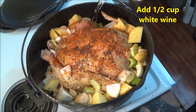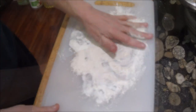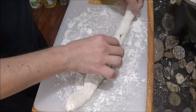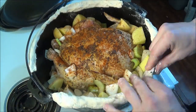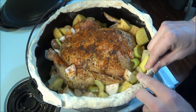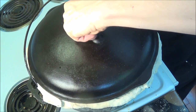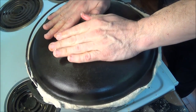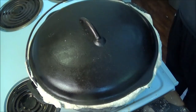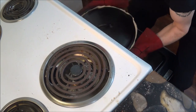We add some white wine to the pot to give it some flavor and also to help steam the bird. Now we roll the dough into a long sausage and use the dough to seal the pot. This will trap all the steam inside the pot and keep it from escaping, and it will be good enough to braise even a big heavy chicken like this.